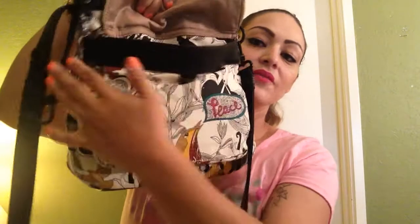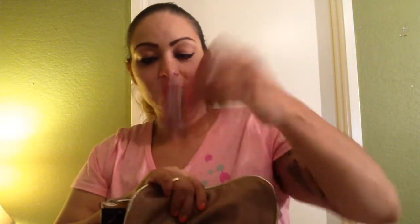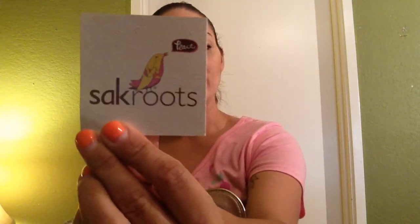You open this flap and there's a front pocket right here — it's a very nice size. I threw in my son's Kool-Aid, zero sugar, zero calorie drink, and I never took out the little Sak Roots booklet that came with it. So that's what you can put in the front — gum, anything quick that you need.